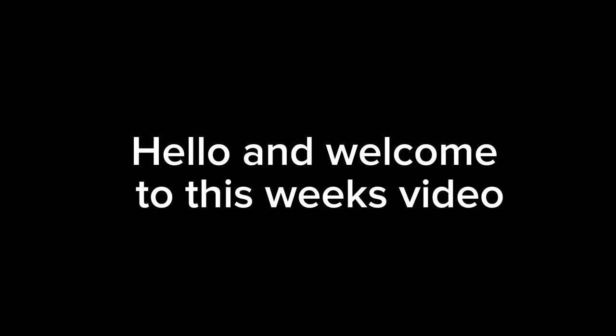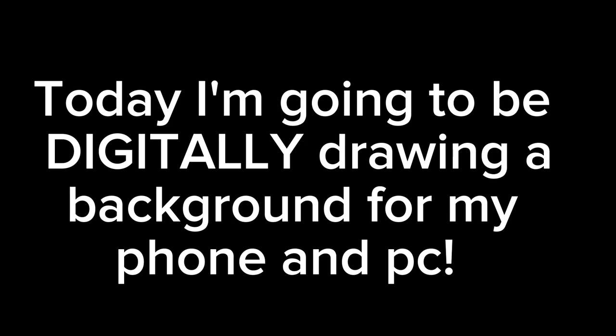Hello, and welcome to this week's video. But Cammie, where's your face? You may ask. Well, my face is gone because — welcome to the world of digital art. Today I'm going to be drawing my background for my phone and my PC. Let's get started.